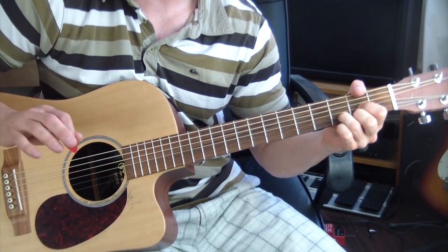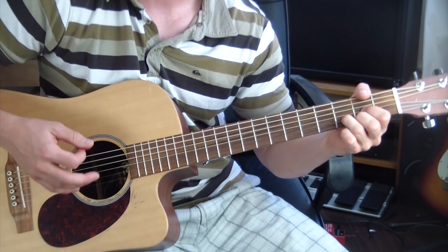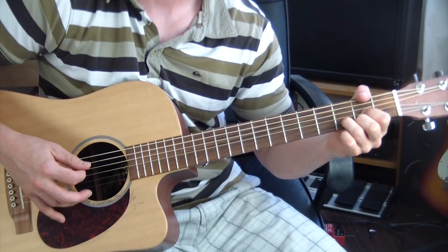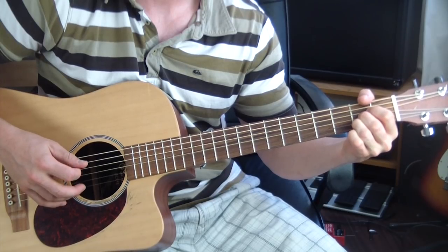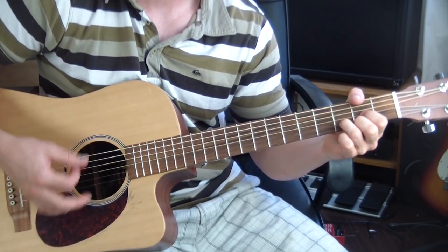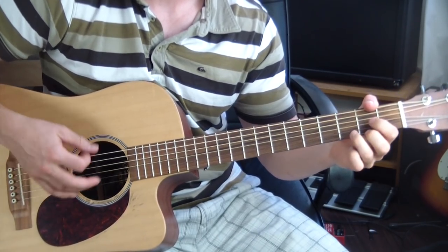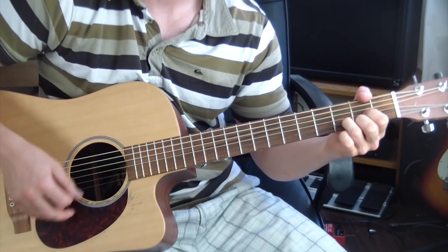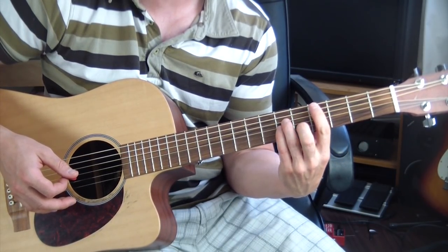It's very slow. I like to kind of pick the individual notes within the chord. Then we go to A, then D, then A, then D. Then we go to a C sharp minor, which is up here on the fourth and sixth fret.